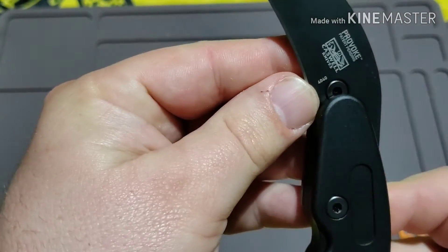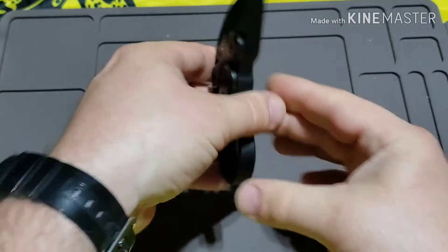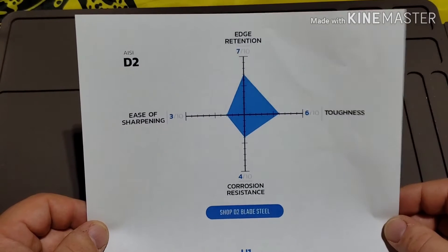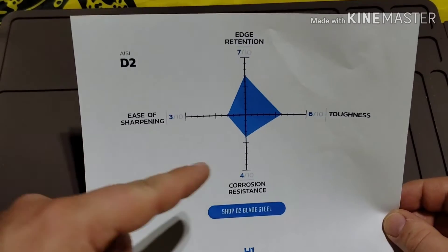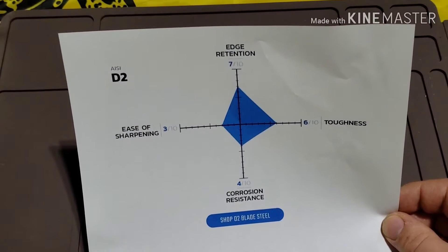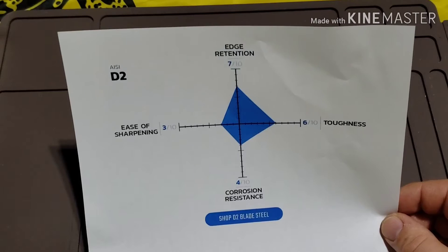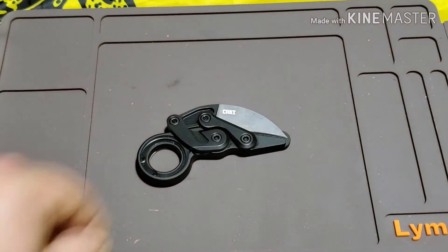The blade on this is D2 steel. Looking at my Blade HQ sheet for D2 steel — the ease of sharpening is not that great, though I really haven't had that much problem sharpening D2. The corrosion resistance is rather low, but it does have relatively good edge retention. Ten years ago D2 was the steel to have because of the edge retention; now it's basically one of the best budget steels you can buy. It's relatively tough as well, so I don't mind D2 steel — I actually like it a lot for budget knives.